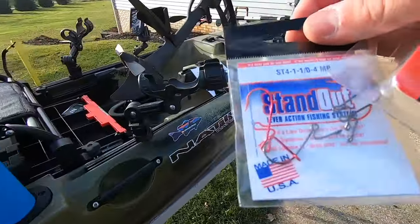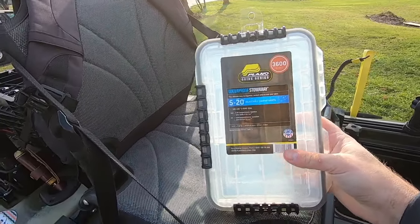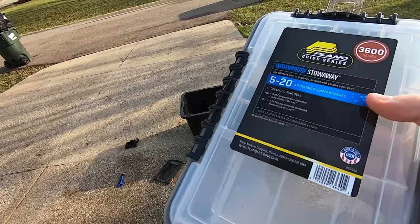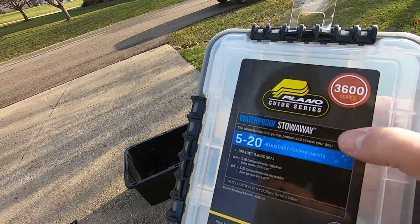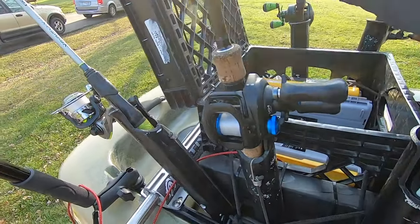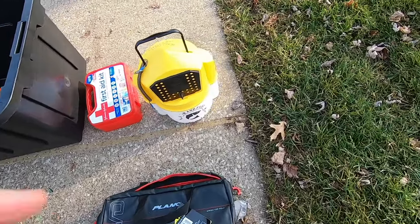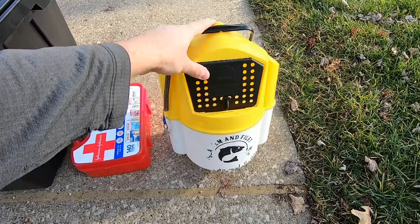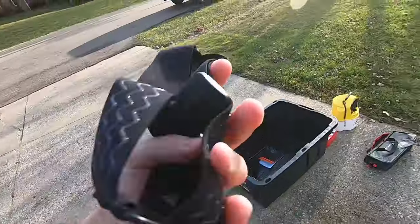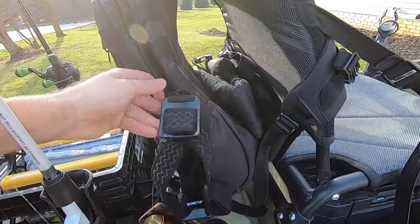I always have VMC wacky weedless hooks and standout drop shot hooks. I keep a lot of my terminal tackle in Plano Guide Series waterproof stowaways — they're super waterproof, and hooks won't jump compartments because the lid comes down on the dividers really nicely. Some optional things: a worm bag for live bait, a casting net sometimes, a first aid kit that I usually keep in the car. I also have a GoPro head mount that I'll keep in my backpack if I want a different angle.